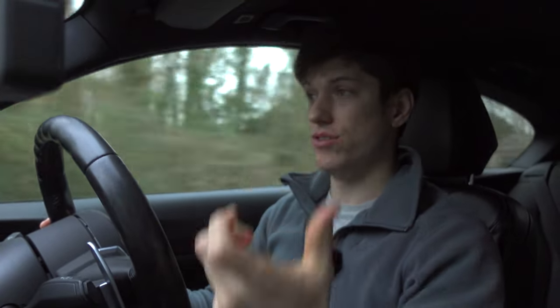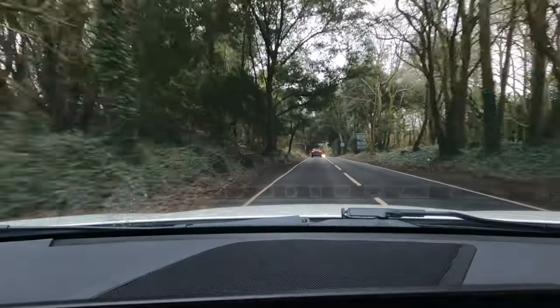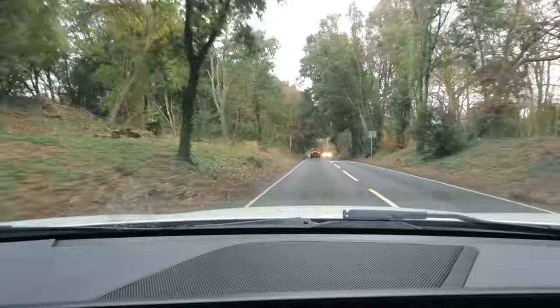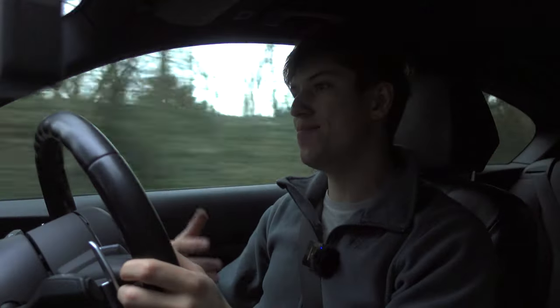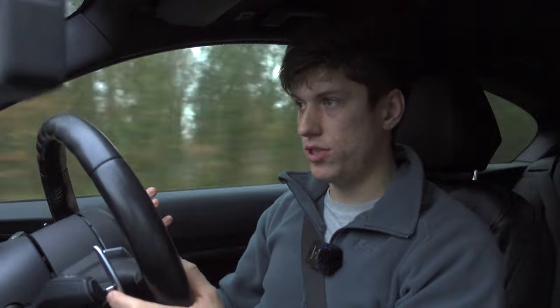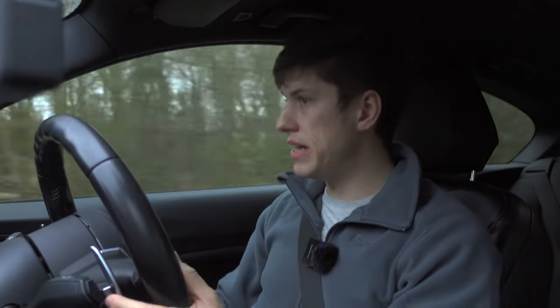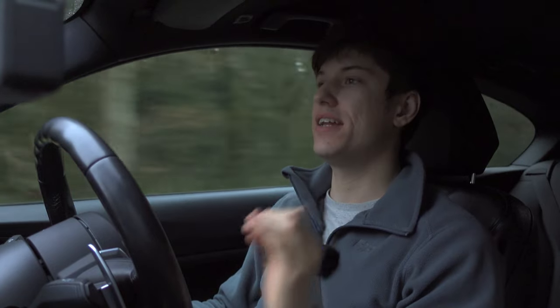The interesting thing about Michelin is they have 10 KPIs they not only have to adhere to and meet but exceed when making a new tyre, so the Pilot Sport 5 is definitely better than the PS4. I can only give you my subjective opinion because tyres respond differently on different cars, and we're talking about my experience with the M140i — but I've got to be honest, this tyre is fantastic.